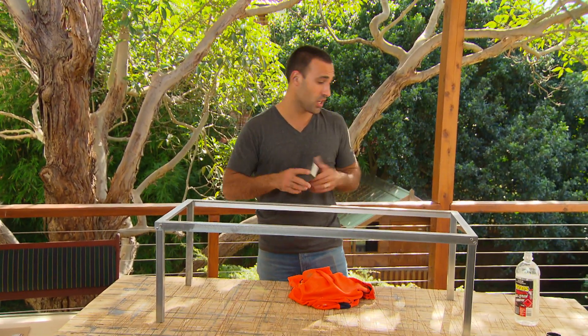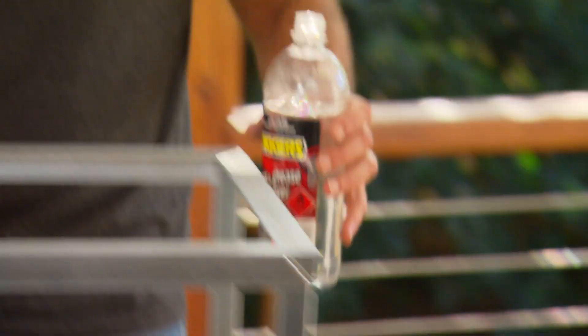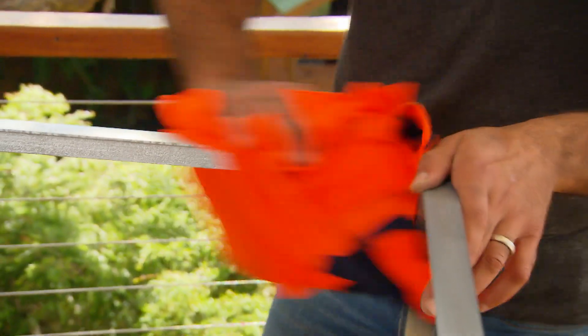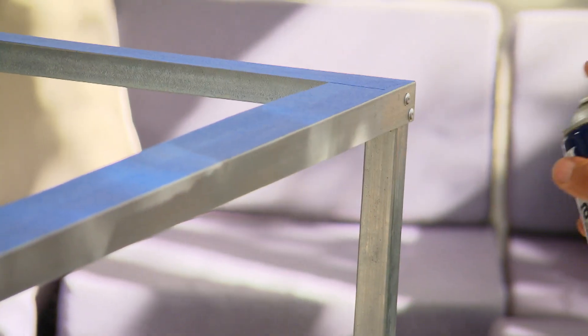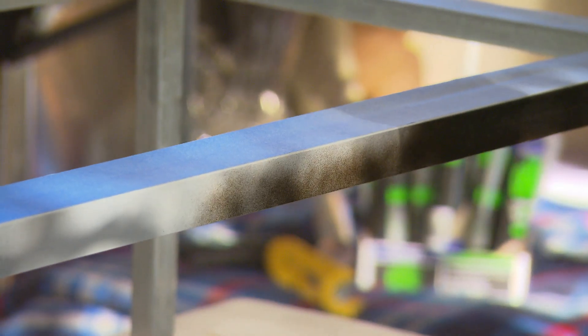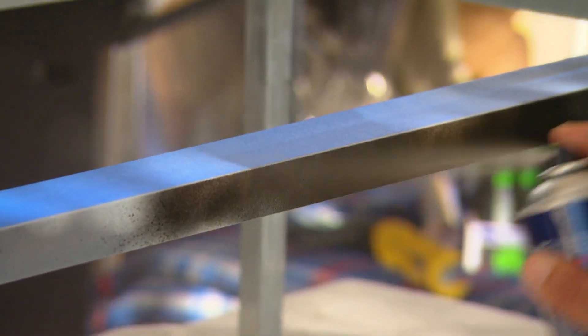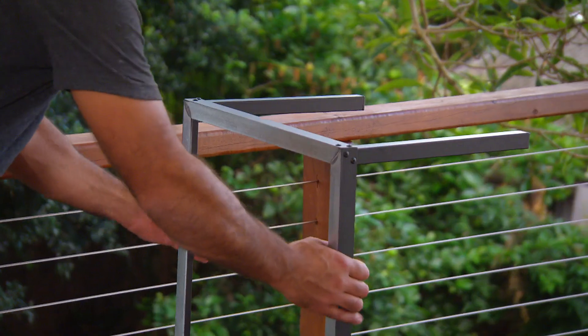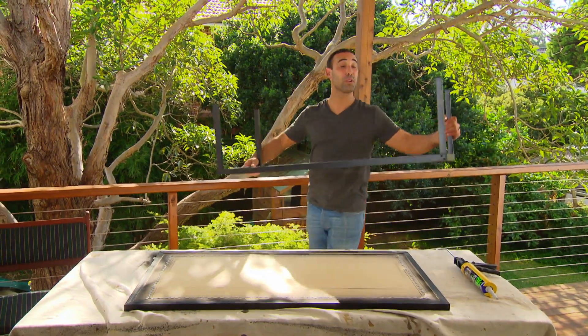I'm going to be painting the frame black, but before I do that I'm giving it a light sand so the paint has somewhere to etch into. Then I'll go over it with some wax and grease remover. For the paint I'm going over it with a metal primer first, and for the finish I'm using a flat black. Because I'm gluing the top to this surface, I didn't have to paint it.